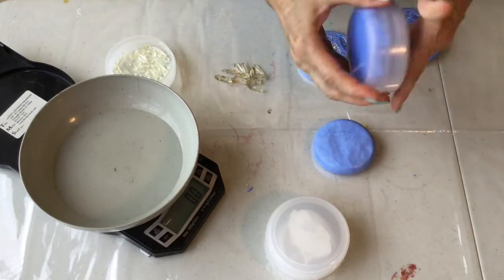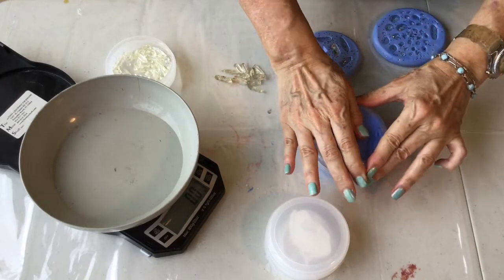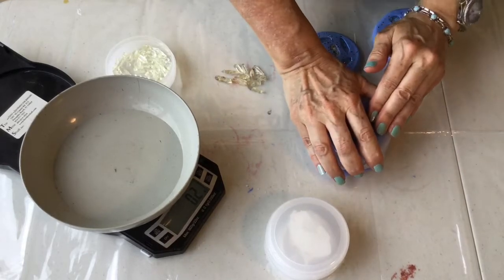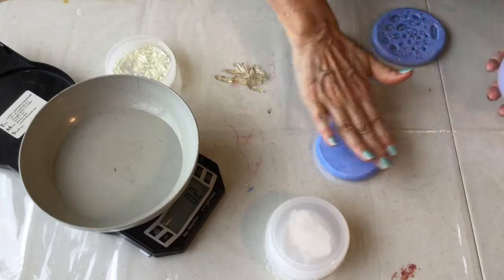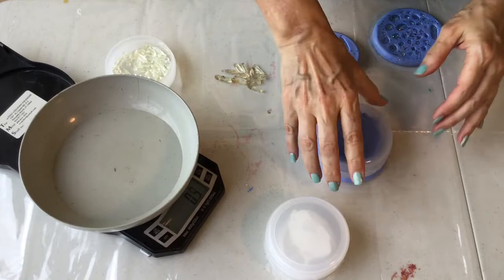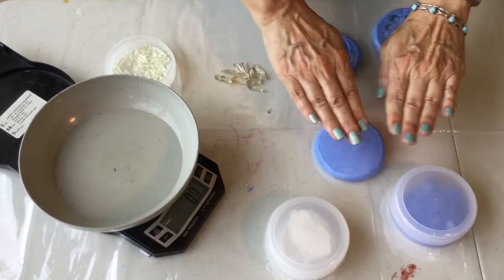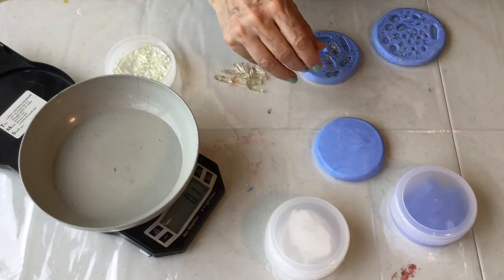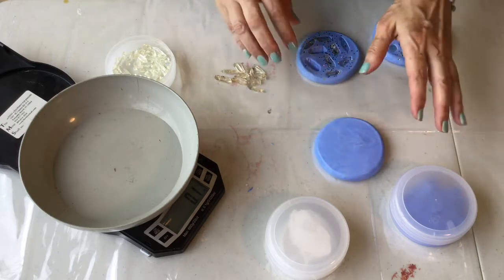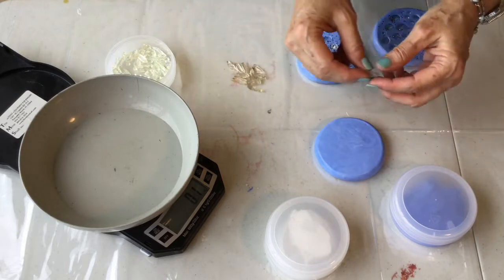I'm going to put this down, get it started going flat, and then — the top of this container is very smooth, so watch this — I'm going to create that little smooth disc. See how smooth that is? It's important to have the top as smooth as possible because when you pour your resin in you need to be on a level surface; otherwise the resin will go to the side that's lowest.